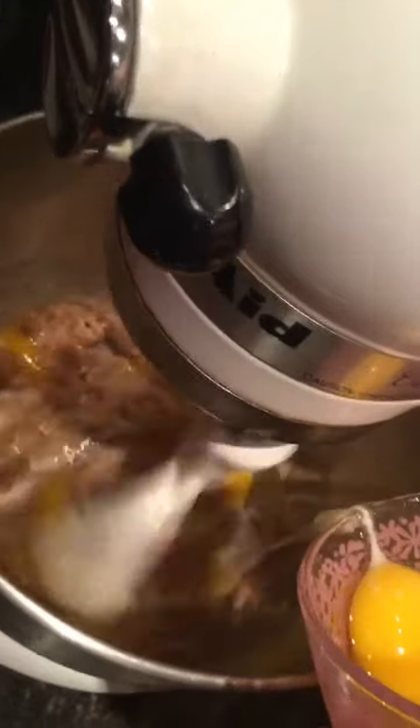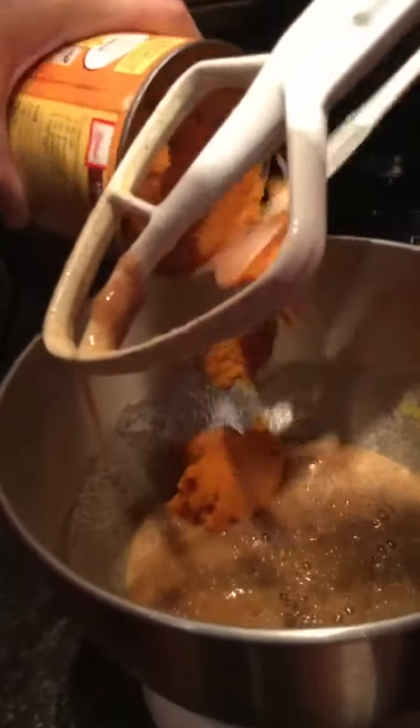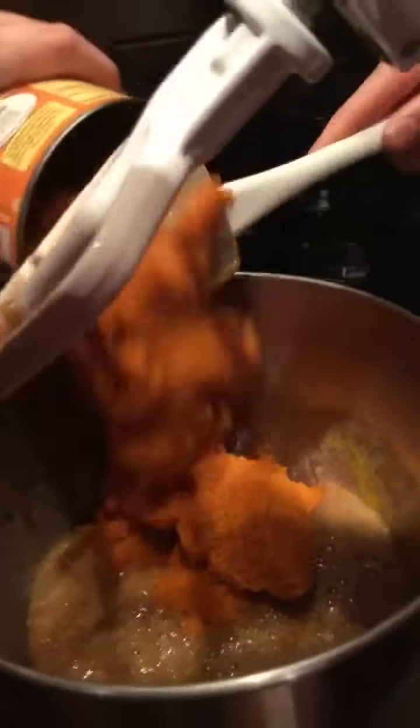As you pour in all of your four eggs, you're gonna be wanting to mix them in as you pour. Then you should have this wonderful brown-looking mixture — but not until you add the 100% pure pumpkin. Voila! The 100% pure pumpkin. Pour the whole can into your brown mixture. Then mix it all together. Look at that — you've got your nice orange pie filling.